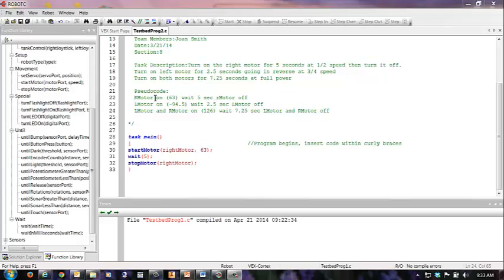My pseudocode is RmotorOn(63) — I put it in parentheses so I'd know that was the speed — wait five seconds, RmotorOff. Just to be consistent, that should be a capital R. Then Lmotor, which is my left motor on, negative 94.5. Why? Because 94.5 is three-quarters of 126, and negative here makes it run in reverse.